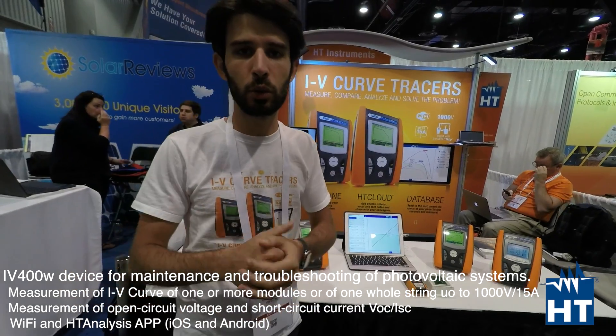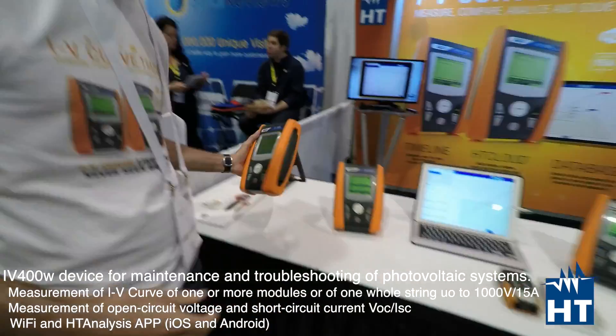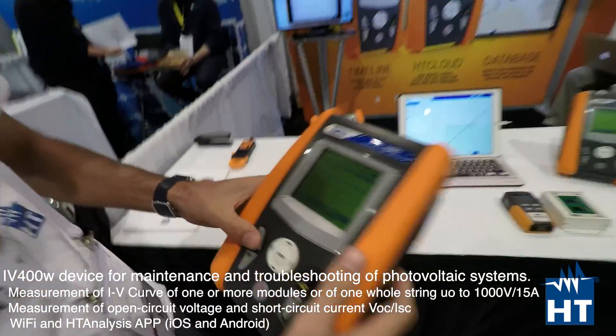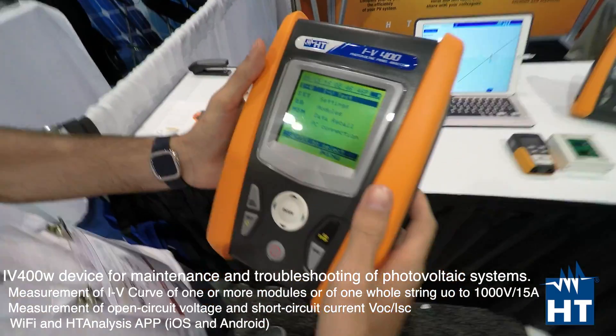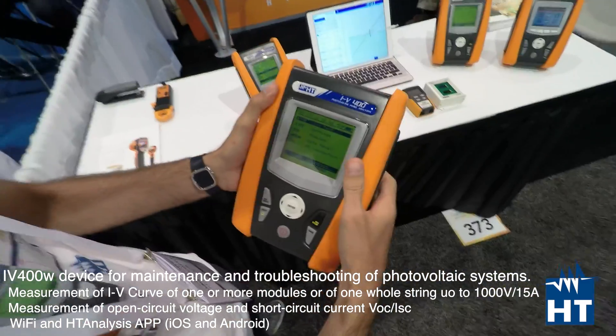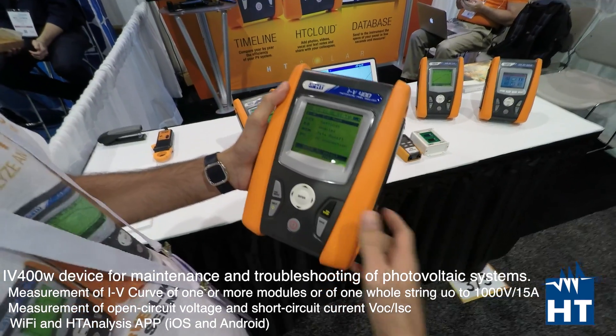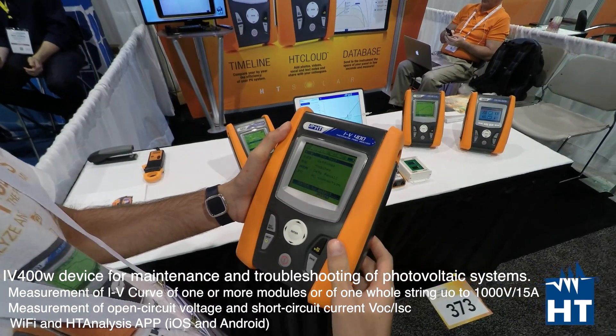Let me show you what we do with the IV400. The IV400 is our best cell instrument — our best cell IV curve tracer — which can measure voltage up to 1000 volts and current up to 15 amps.